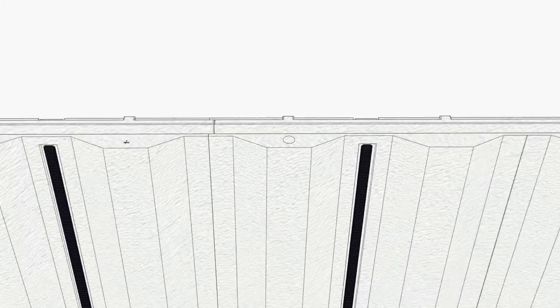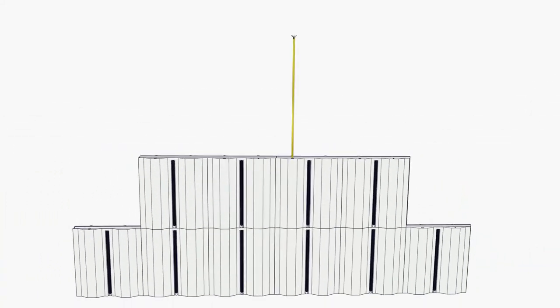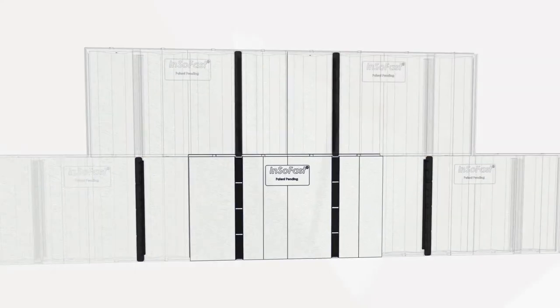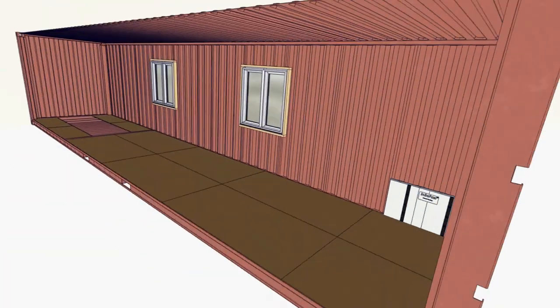The panels have built-in electrical raceways, so running power is simple. Insofast is designed to fit, simple to install, and complete with framing. Insulating a shipping container with Insofast is easy.